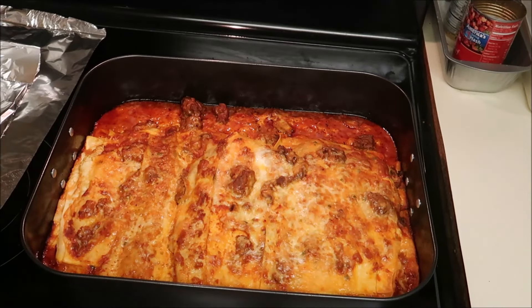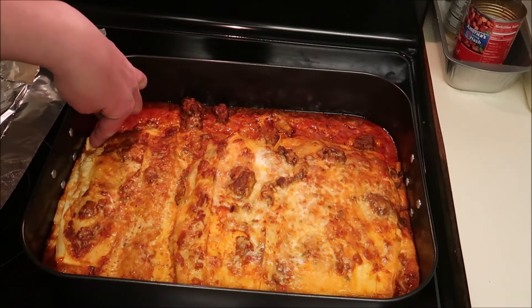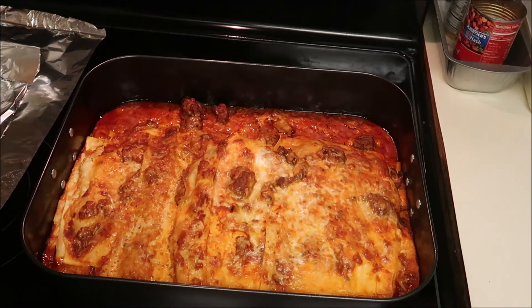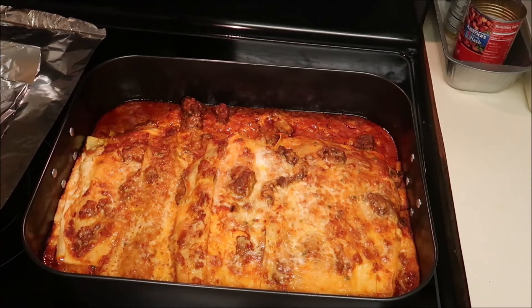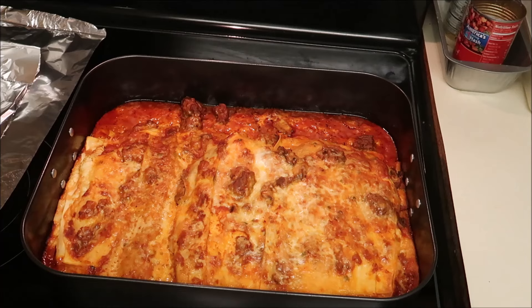I knew it was going to spread out a little bit, so I was a little worried, to be honest. This will be way too hot to eat, so I'm going to give it a few minutes to sit and settle, and I'll come back and taste it. This smells too damn good to wait.